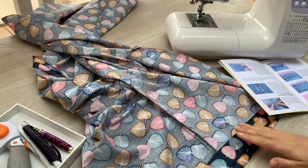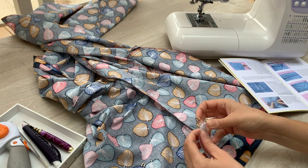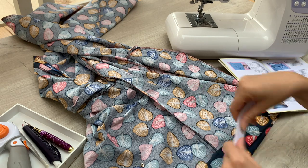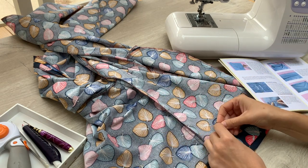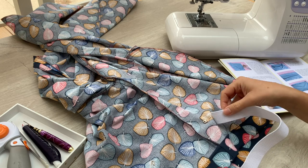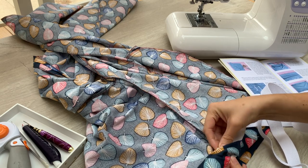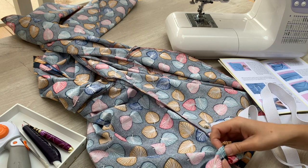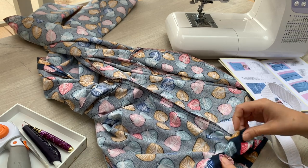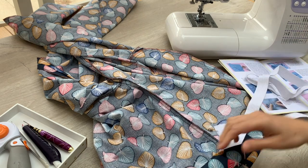I've sewn my waistband channel and given it a press — it's always a good idea to press your stitches after you've sewn them. We're now going to thread our elastic through. I've opened up my packet of elastic that came with my pyjama kit, and I'm going to attach a safety pin to one end, then use another safety pin to attach the elastic somewhere on your trouser leg — this tip from the Tilly and the Buttons video means you won't accidentally pull the elastic all the way through. Just post that in there and caterpillar and wiggle it all the way through the waistband channel, keeping it flat and making sure it doesn't get twisted as you go.